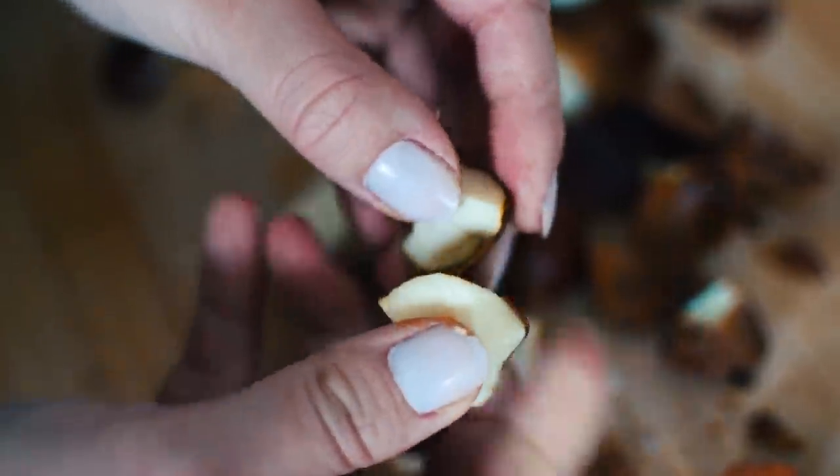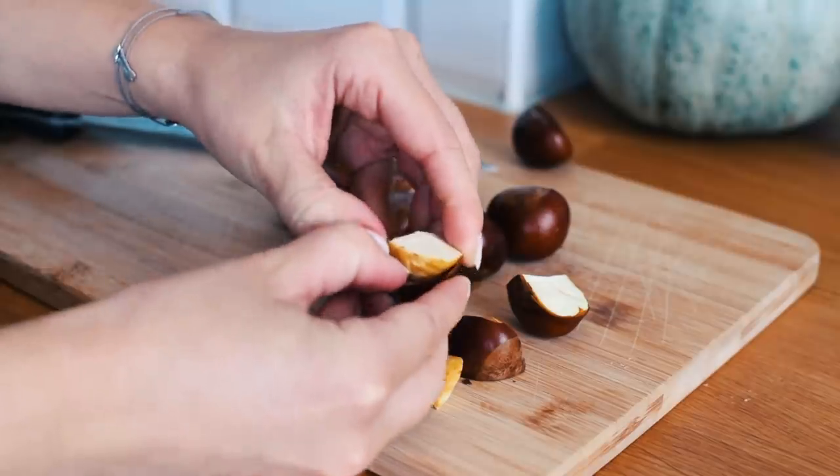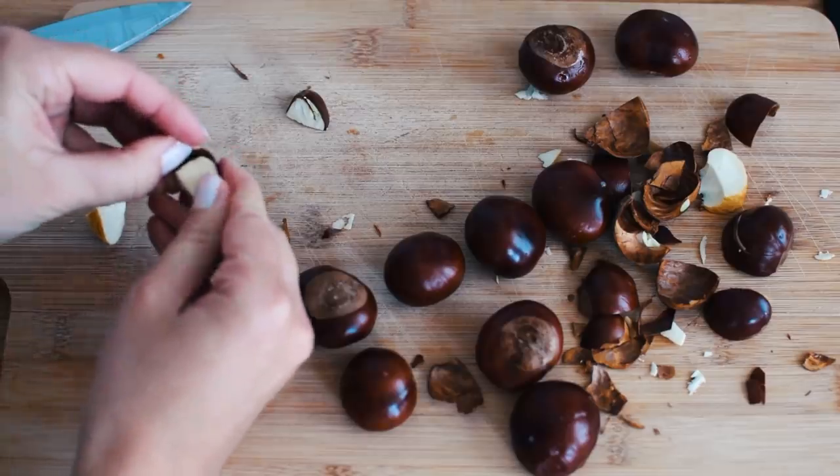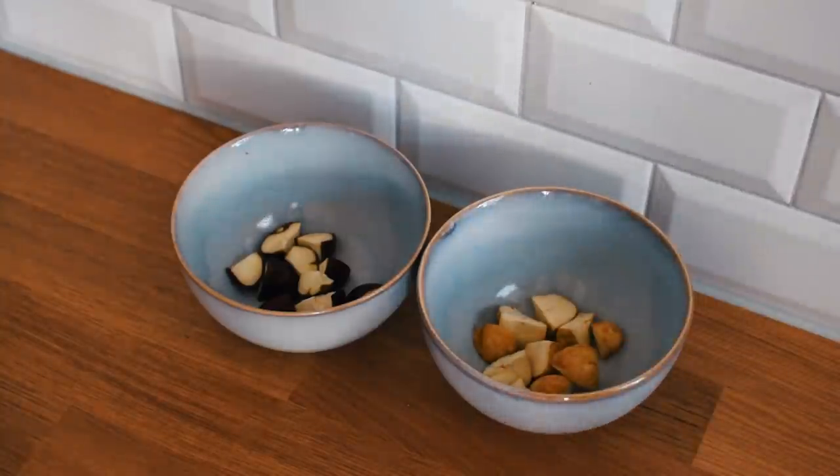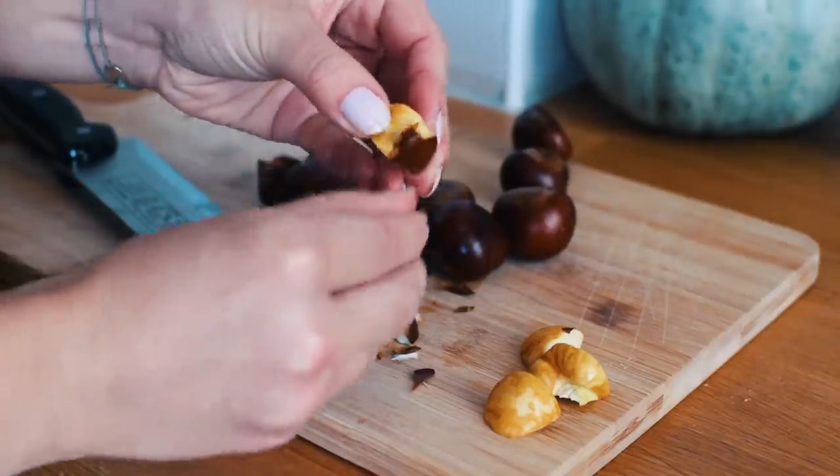For a whitewash I suggest peeling them. I usually make two bowls — in one bowl I put all the pieces that are easy to peel, and one with those that are harder to peel.